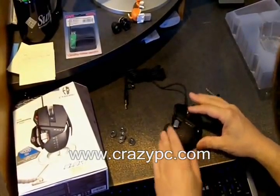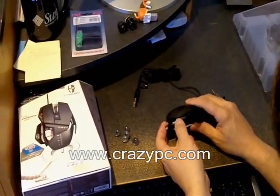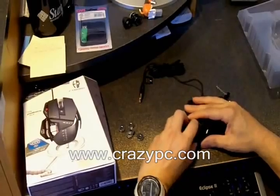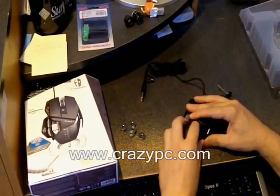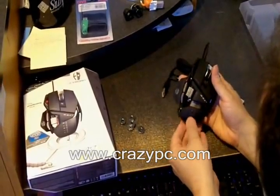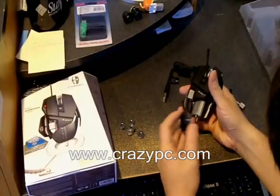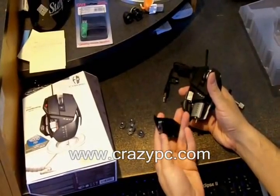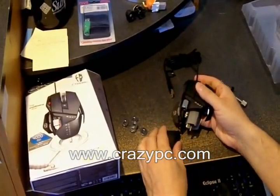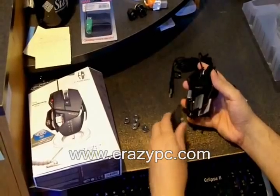There's the palm rest. There's a lock that lets you move the palm rest — you can pull it back pretty far and it slides all the way off. You can replace it with the different palm rests included. There are little notches that let it catch in place.